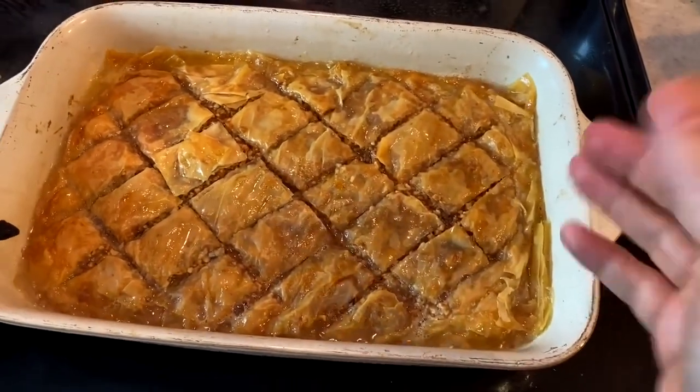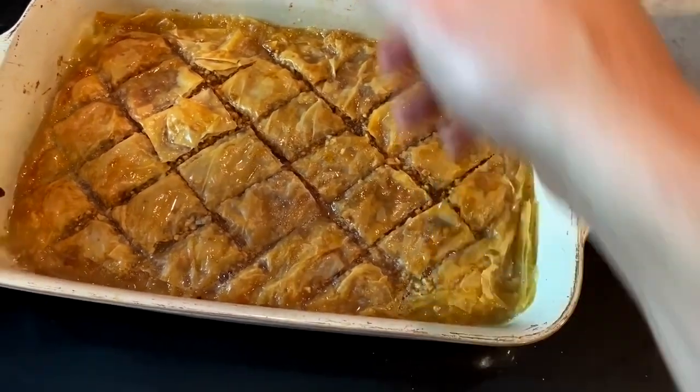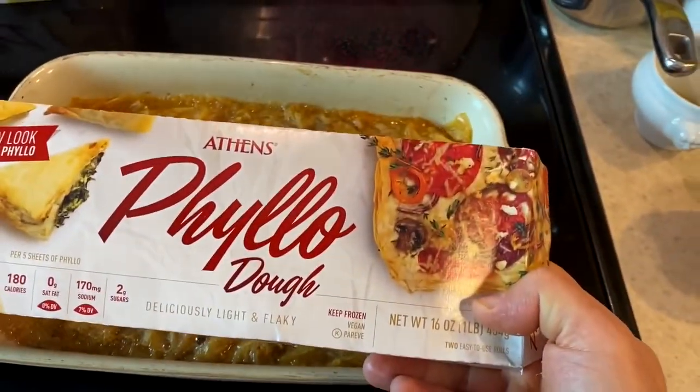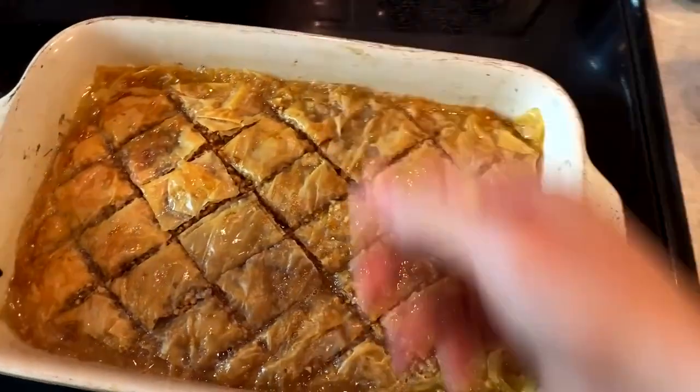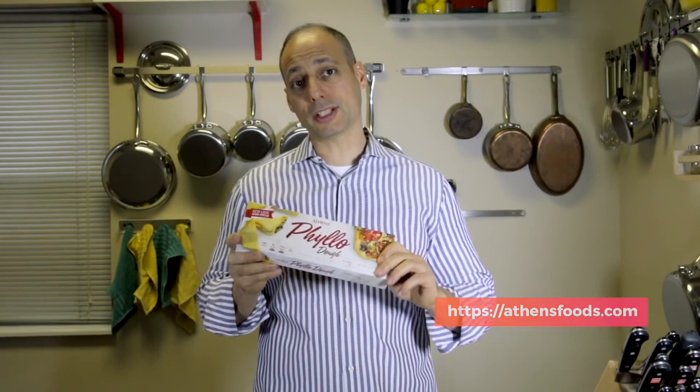I'm going to cut a piece open, maybe with a little ice cream. This, my friends, is baklava using Athens filo dough pastry — you can't beat it. When you add that hot syrup in the pan, let it sit overnight. I do not put it in the refrigerator — I like to leave it out. It's fine to leave it out overnight. Come back to that in the morning with some coffee and you're ready for your day, but only with the Athens filo dough.